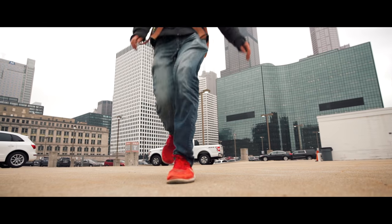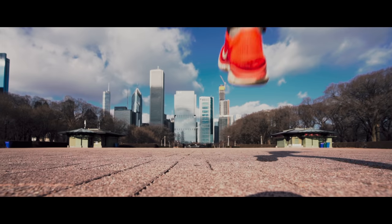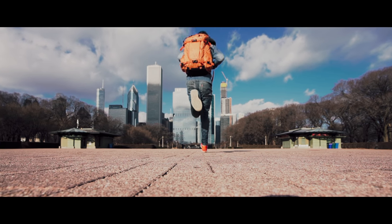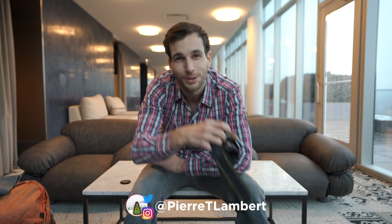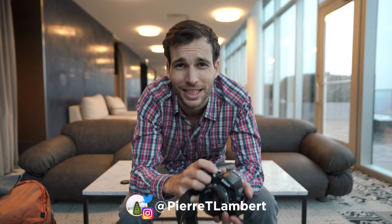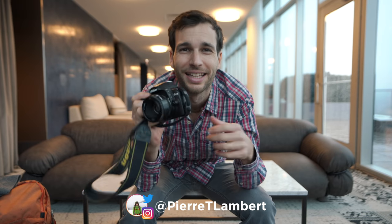Good morning everyone — back button focus versus half press, which team do you belong to? Welcome to a new episode, and happy holidays! I hope you had a blast for Christmas and you're all ready to shoot again.